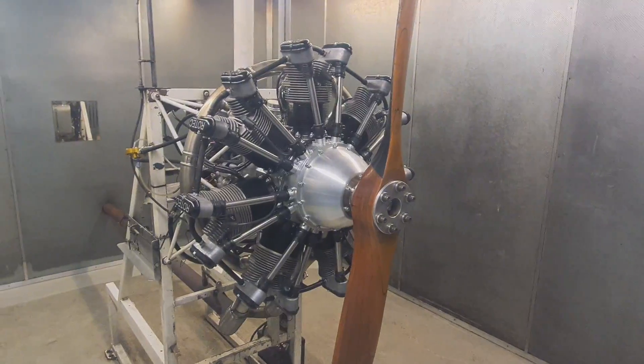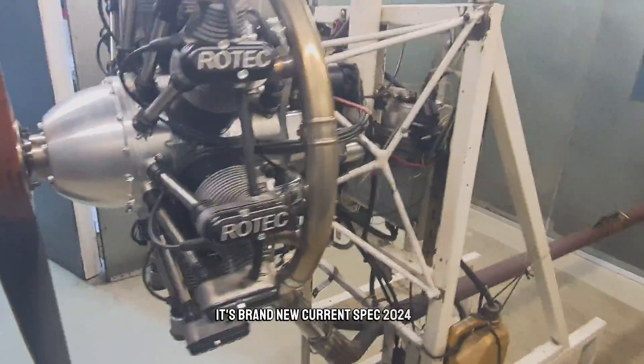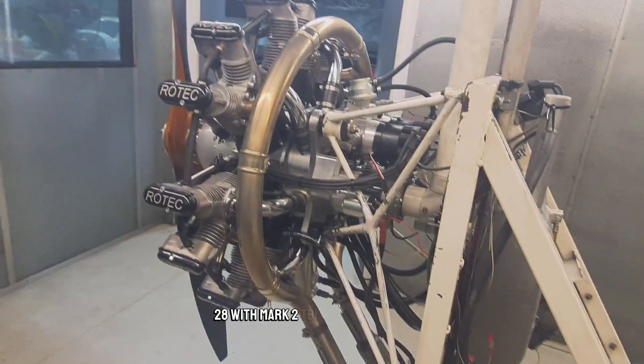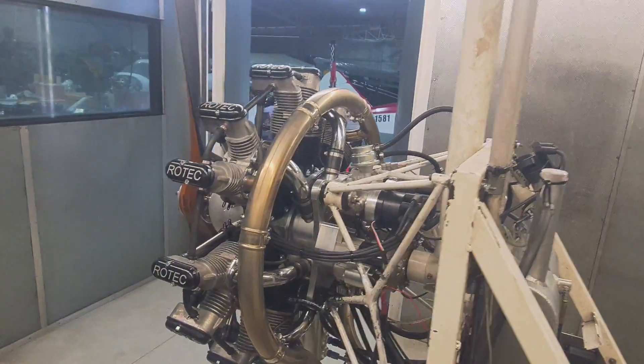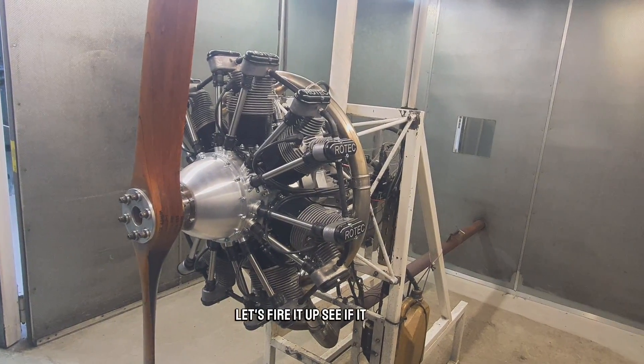The engine looks great — it's a brand new, current spec 2024 R2800 with Mark 2 TBI 40s throttle body. Anyway, let's fire it up and see if it starts.